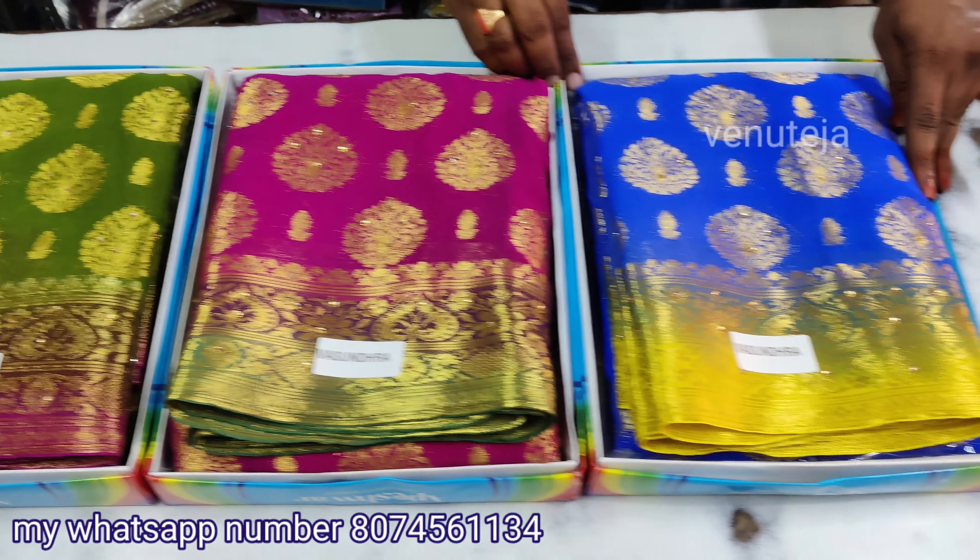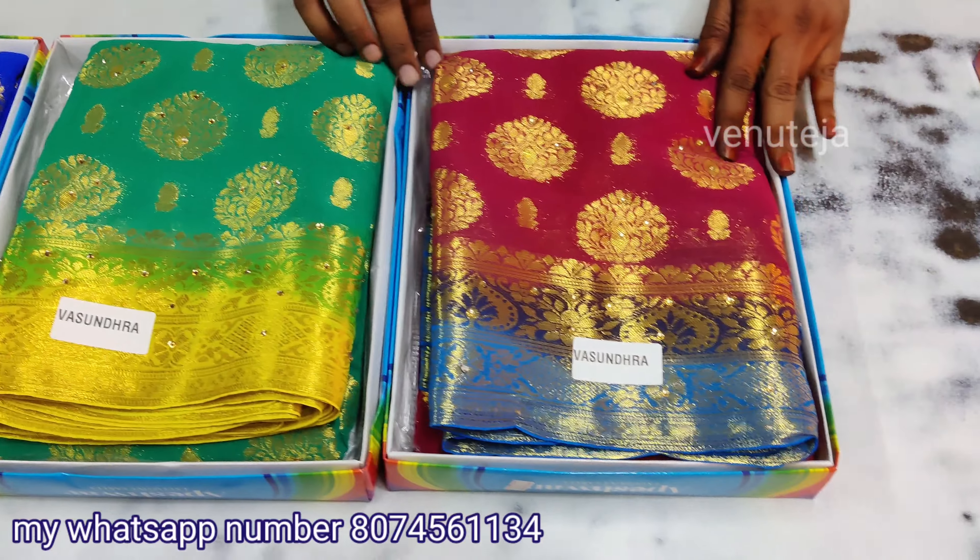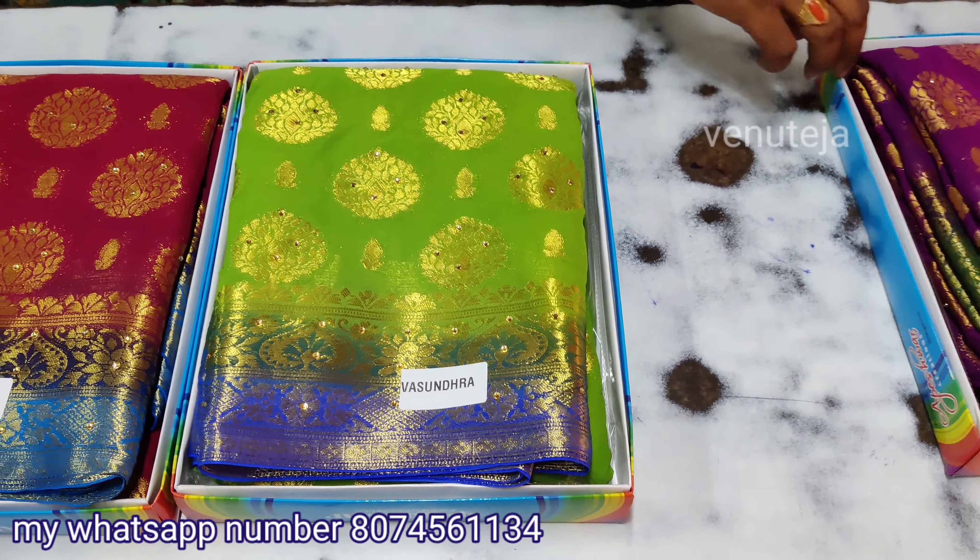Hi friends, welcome back to Venetojj Online series. This series is a Shifaan Richpal series. It has been a lot of fun.